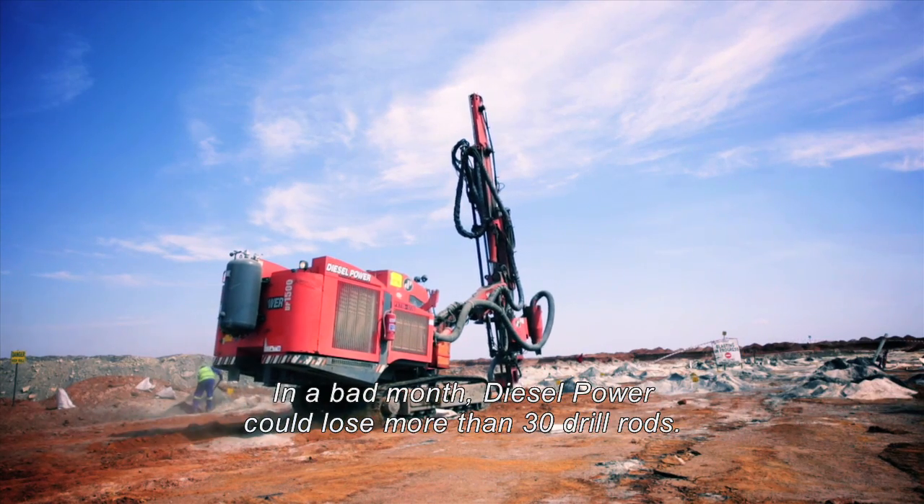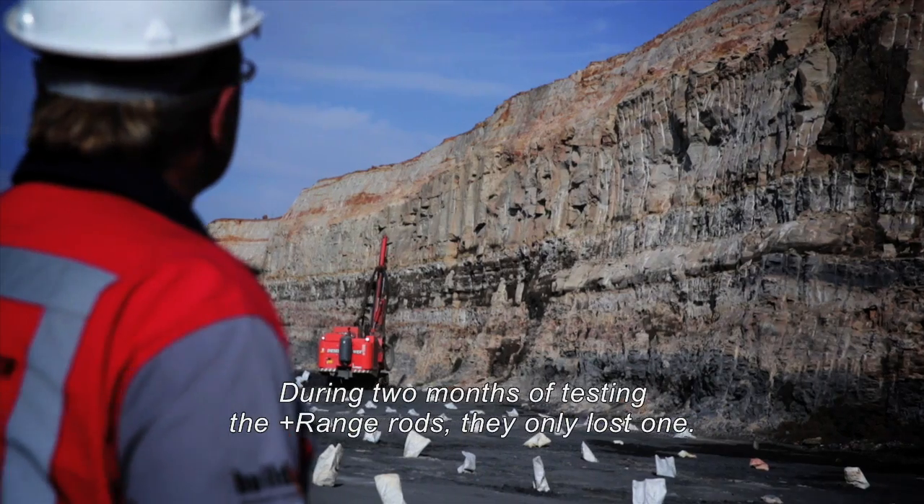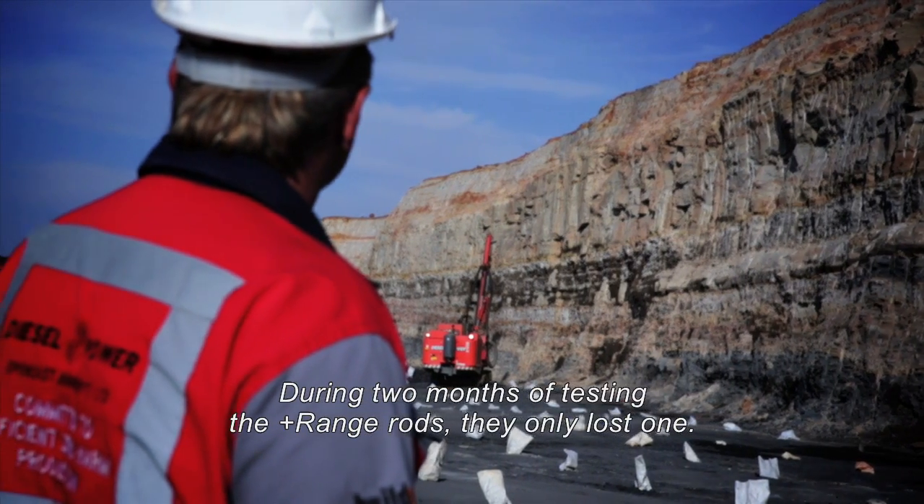In a bad month, Diesel Power could lose more than 30 drill rods. During two months of testing the PLUS range rods, they only lost one.